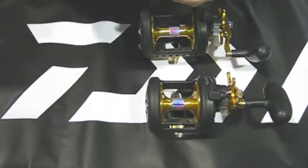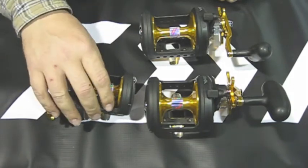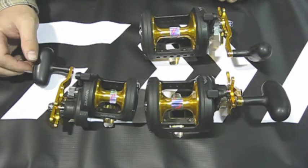Hi, this is Jim from J and H. Here we have the Daiwa Saltist Black & Gold, which is their new model they came out with this year that they replaced the old silver model with.